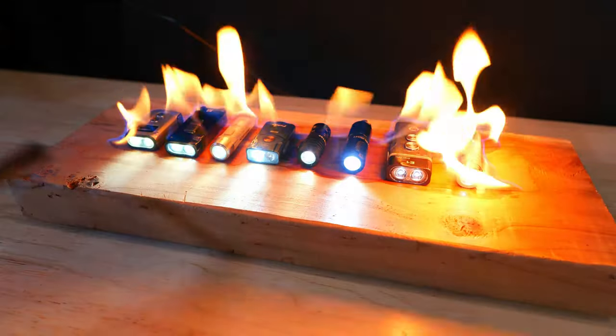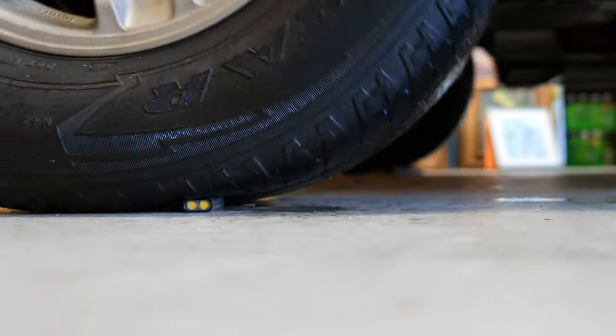Today we've got a bunch of the most popular keychain flashlights and we're going to be performing a variety of torture tests to find out which ones are the toughest.